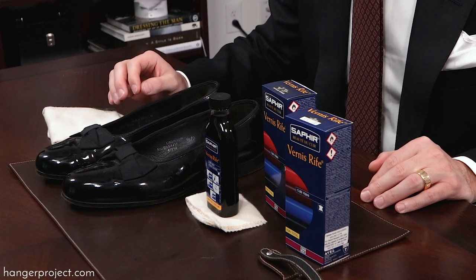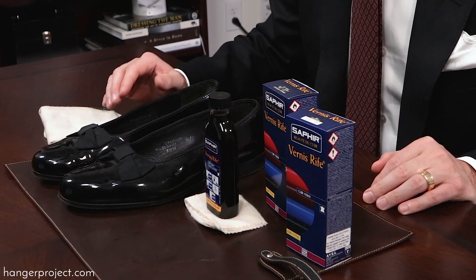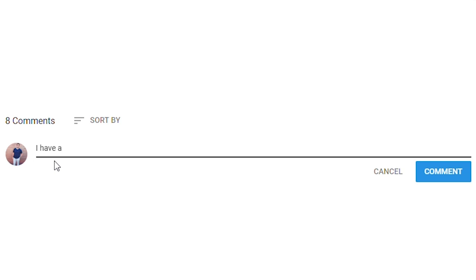Hi, I'm Kirby Allison, founder of The Hanger Project. Here at The Hanger Project we love helping the well-dressed take care of their wardrobes. In today's video I'm going to be showing you how to clean patent leather shoes using the Saphir Vernice Reef patent leather cleaner. If you have any questions or comments during this video, please ask them in the comment section below — I get back to all those questions personally.